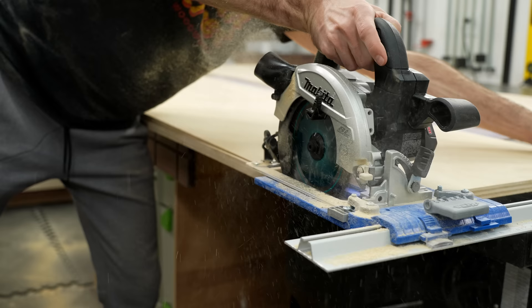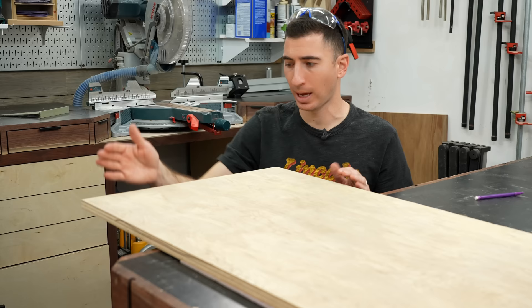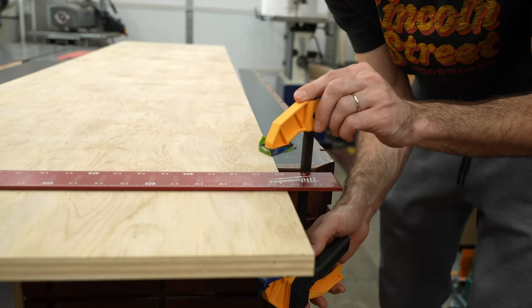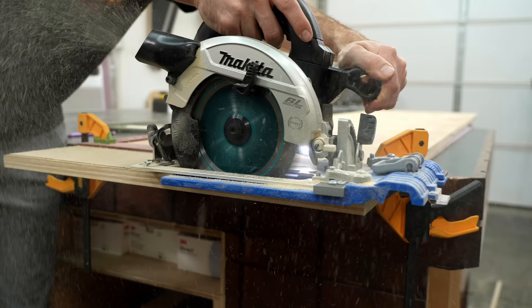I know this doesn't quite look like cabinet parts yet, but stay with me. Just because the sides are parallel to one another, it doesn't actually mean that the ends are 90 degrees to the side. And if they're not, you end up building a parallelogram instead of a box. This is one of the most important cuts of the entire project because it will be our reference to establish all other cross cuts. So use a nice square that you know is accurate and take time lining this up.